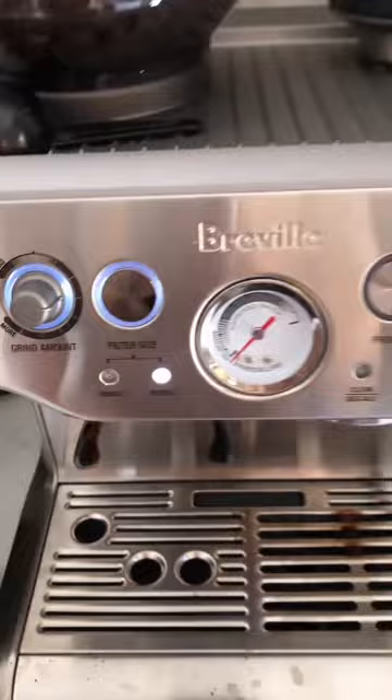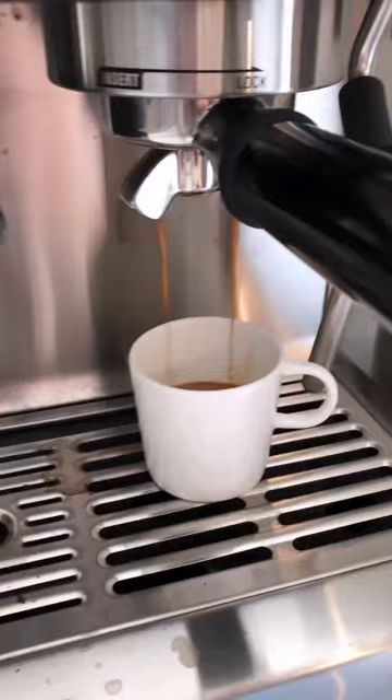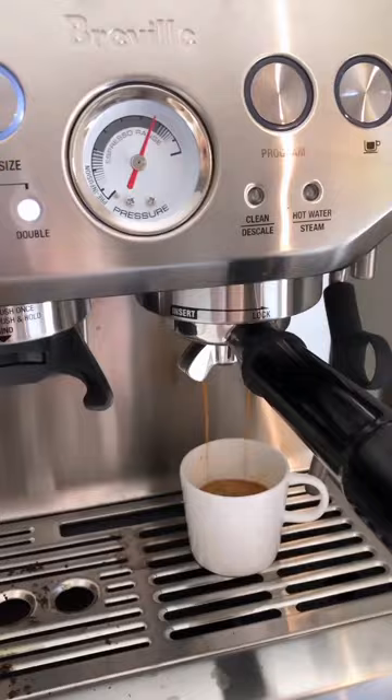I'll turn on my Breville. Now I am going to get my shot, my double shot of espresso. It's really nice that this machine just doses it out for you, then I'm gonna tamp it. You have to give it a good push, otherwise it doesn't extract properly. There I am extracting my shot, and you can see that it's gonna be perfect because of where the pressure is.